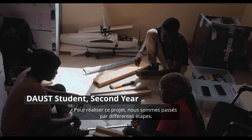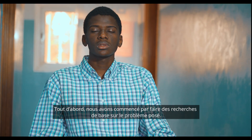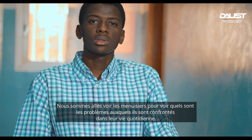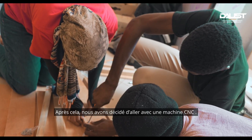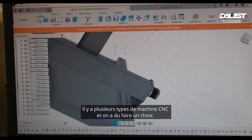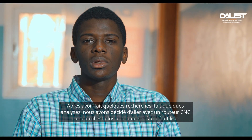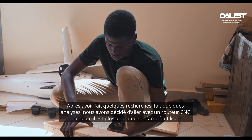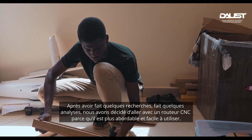For this project we went through different steps. First, we started with background research — we visited carpenters to understand the problems they face in their daily work. After that, we decided to go with a CNC machine. Since there are many types of CNC machines, we made a choice: after research and analysis, we selected a CNC router because it's more affordable and very easy to use.